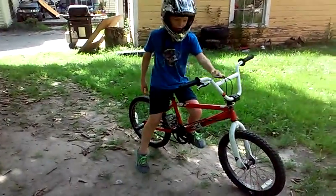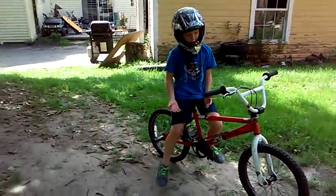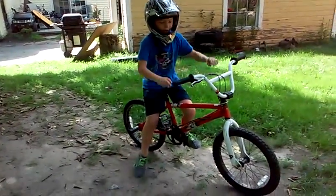Okay, so I'm going to be showing you a wheelie, so you don't need pretty much anything, so let's get to it.